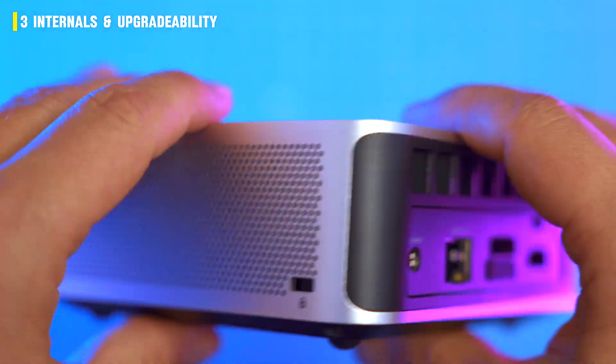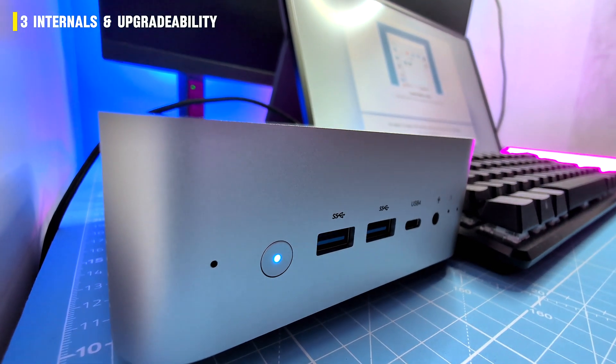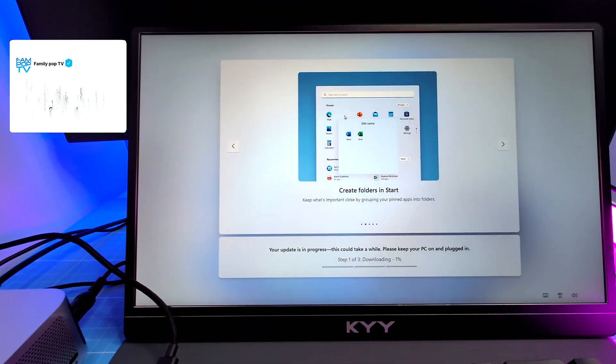Built-in speakers and a microphone are included. They obviously won't replace your hi-fi, but for quick setup checks or Teams calls they do the trick. After that, reach for a headset — don't pretend you'll enjoy a movie on these.